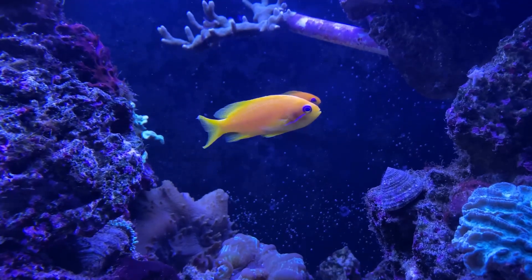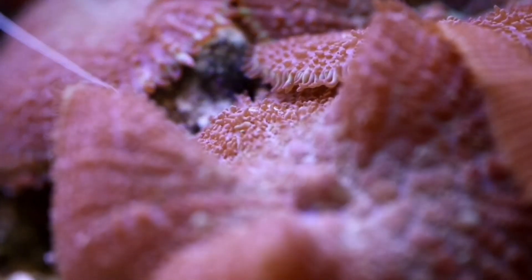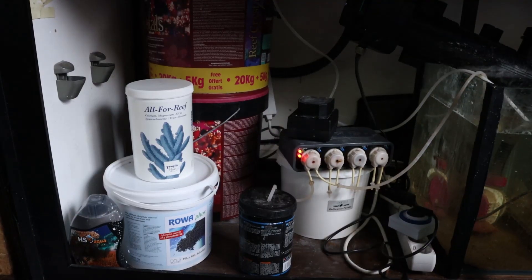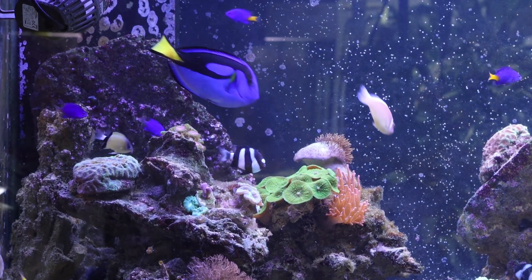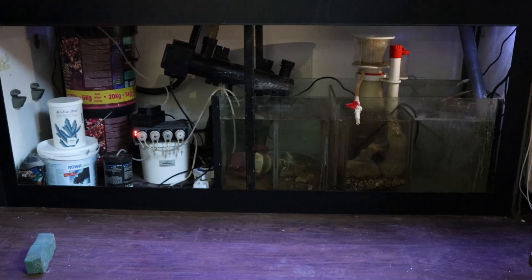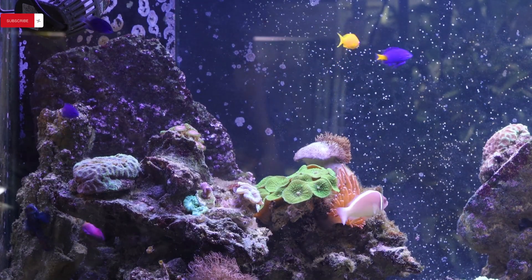Water parameters and maintenance. Let's dive into the nitty-gritty of maintaining this underwater paradise. Ensuring stable water conditions is the secret sauce for a thriving marine habitat. I regularly check pH, alkalinity, nitrate, and phosphate levels. Plus, a 20% water change routine keeps my marine buddies living their best underwater lives.